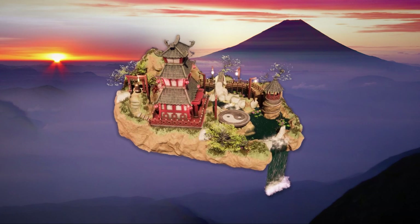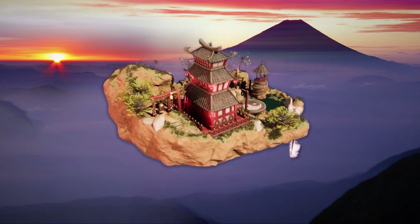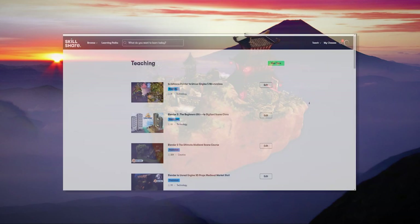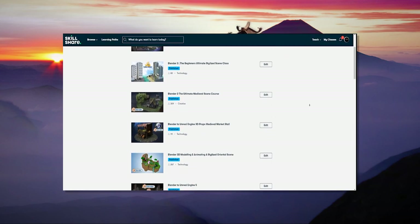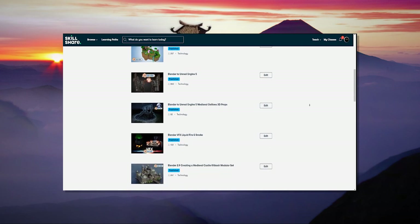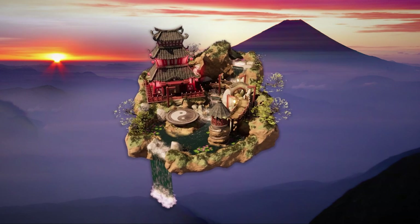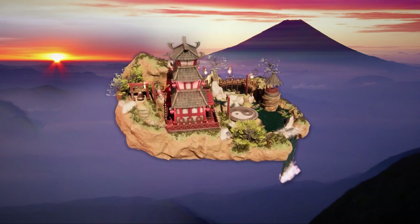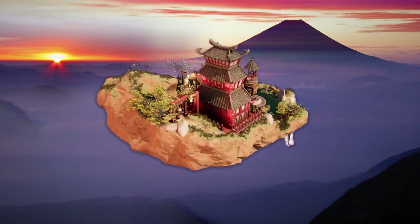If you want your idea to be featured in one of our complete guides, then drop a comment down below, as we'd really love to get some inspiration from you. All of the techniques you see here are covered in our massive library of 20 courses with 200,000 downloads, so be sure to check those out. And now, on with the show — let's get started on our Japanese Imperial Dynasty Environment Guide.